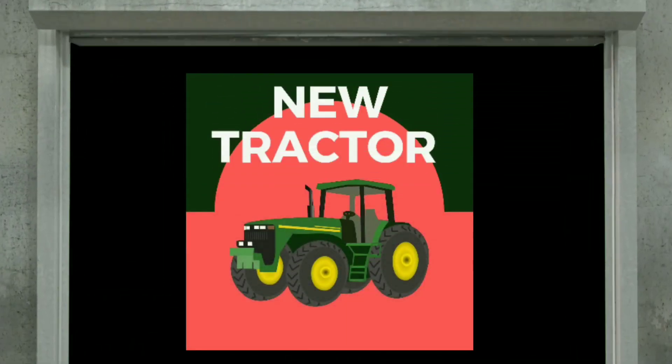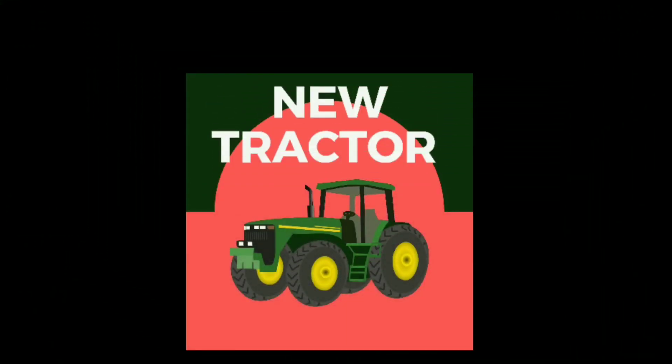Steve Heckeroth is the CEO of SelectTrack Tractors. Can you give us an overview of the models that you're presently producing and what new models you've got coming down the line?